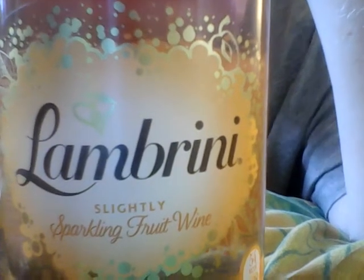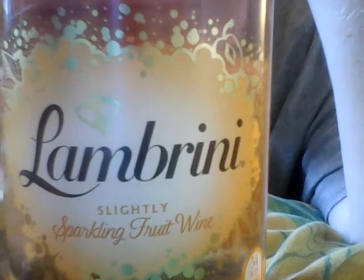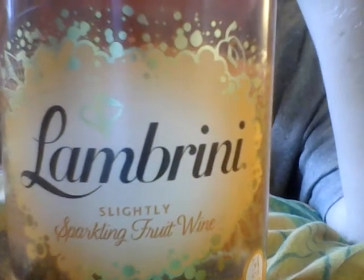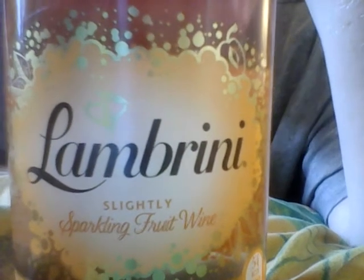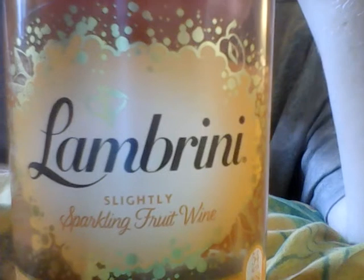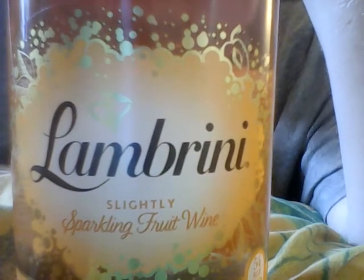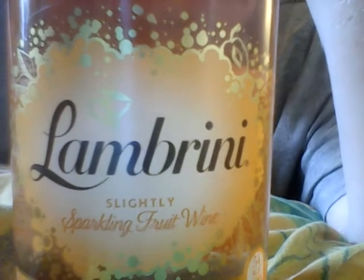I noticed yesterday when I bought that one that there are actually two other flavors. There is this one which we're going to look at today, and there's another one which I've also bought. I bought this one and the other one today together, so it's going to be a back-to-back review — I did the original yesterday, I'll do this today and the other one tomorrow.